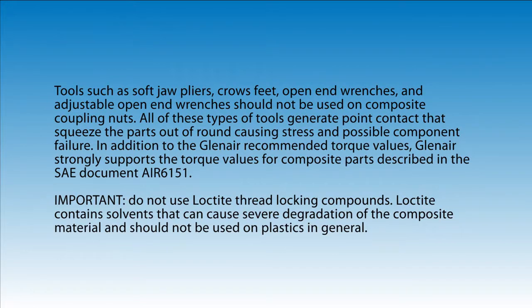In addition to the Glenair recommended torque values, Glenair strongly supports the torque values for composite parts described in the SAE document AIR 6151. Do not use Loctite thread locking compounds. Loctite contains solvents that can cause severe degradation of the composite material and should not be used on plastics in general.